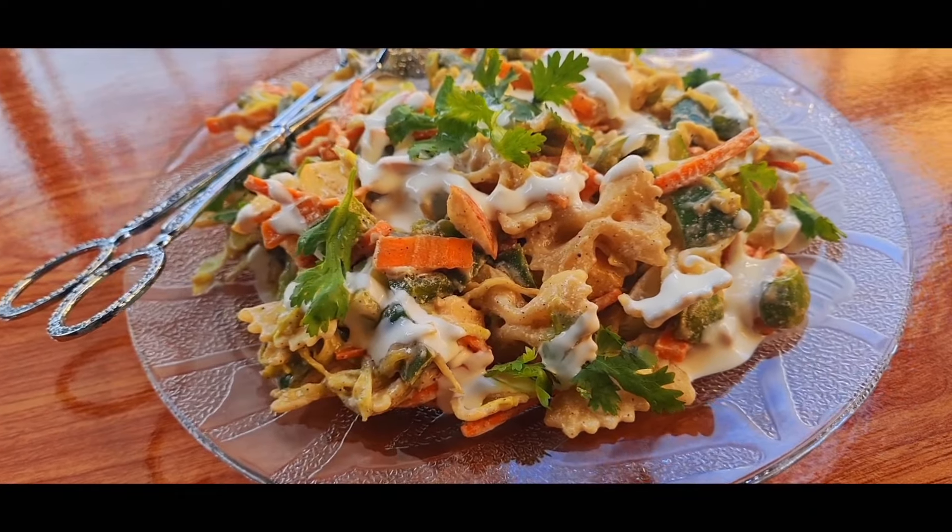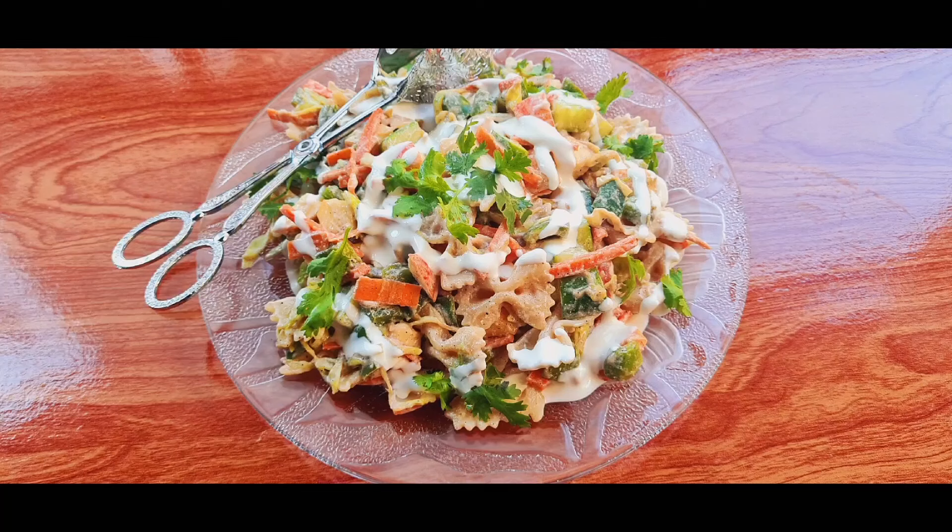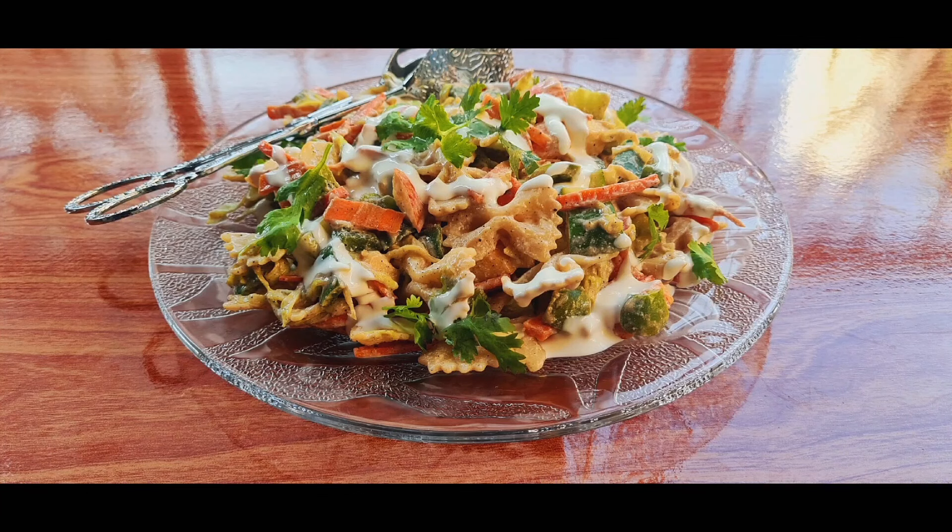Please try this recipe, guys. Like, subscribe, press the bell icon, and comment. We will see you next time. Allah Hafiz.